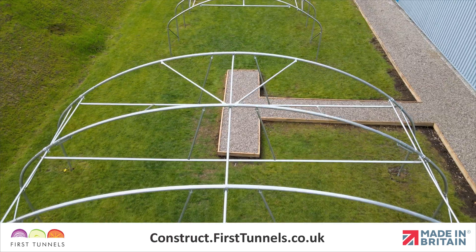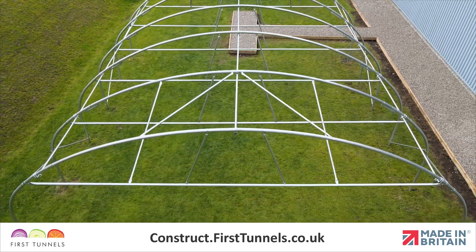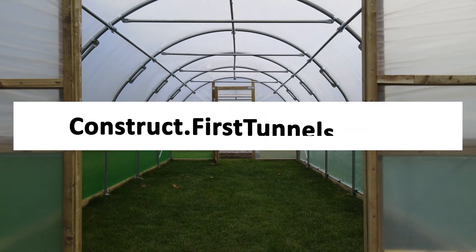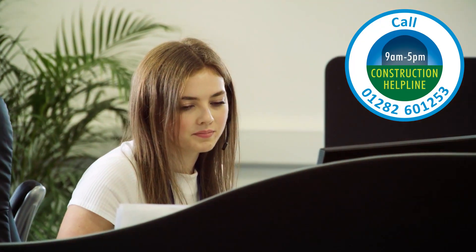You can now repeat this process on the opposite end of the polytunnel. You can find more videos to help you build your polytunnel at construct.firsttunnels.co.uk. We also have a construction help line if you require any further assistance.